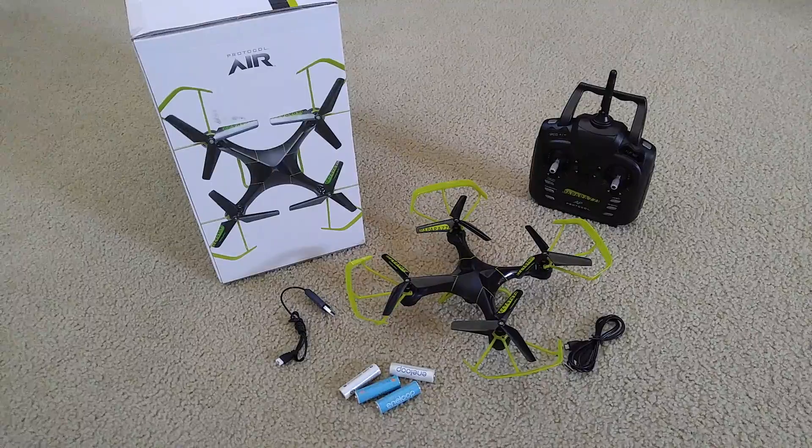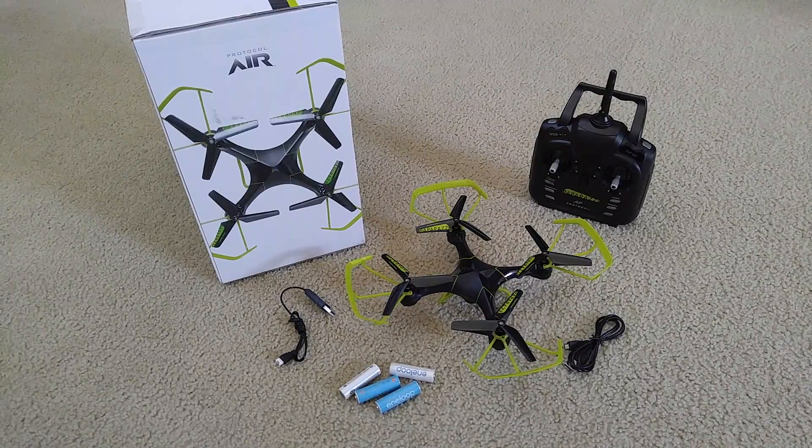Hey YouTube, welcome back. Today I'm going to show you a tutorial on how to install batteries and everything before you fly this Protocol Air Paparazzi AP drone with the camera. So without further ado, let's go ahead and get started.